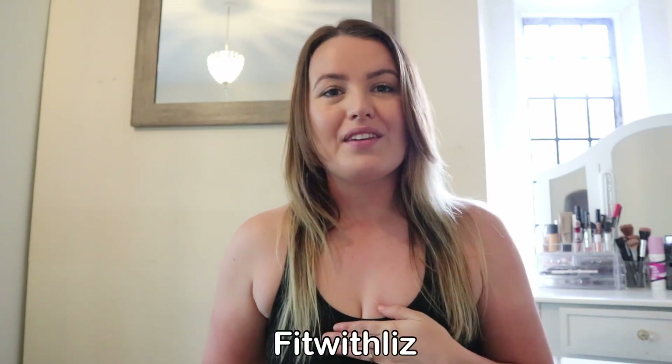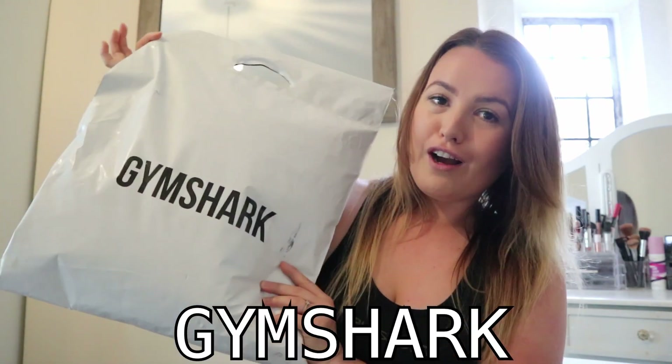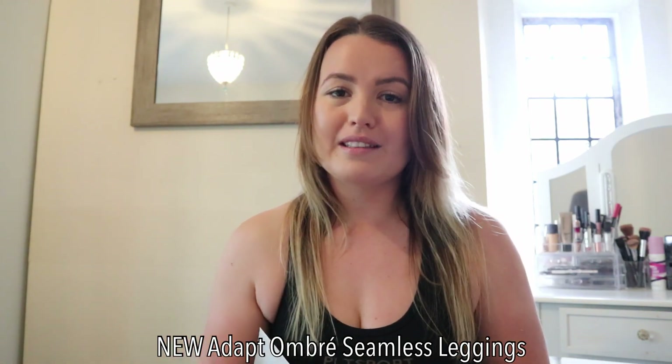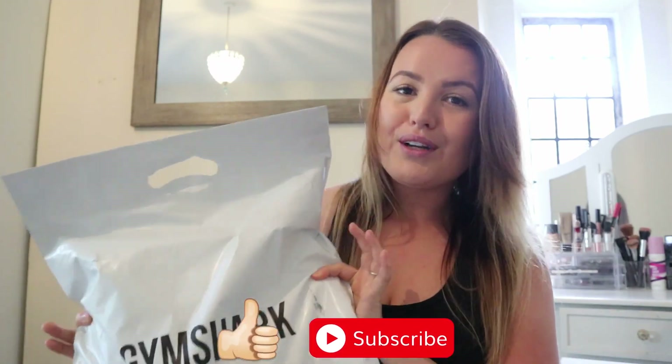Hey everyone, welcome back to another video. My name is Liz, if you haven't seen any of my videos before. Today I'm doing a gym clothes haul from Gymshark with their new Legacy range, and I've also got a pair of leggings from the new Ombra Seamus range. So very, very excited to try it all on.